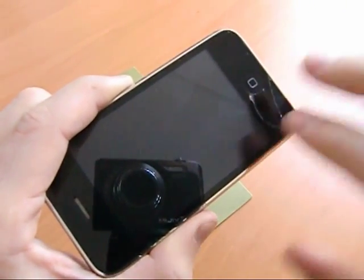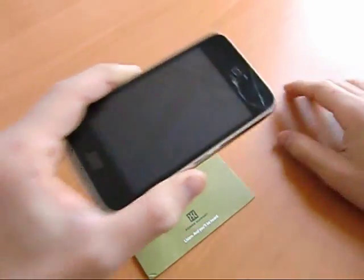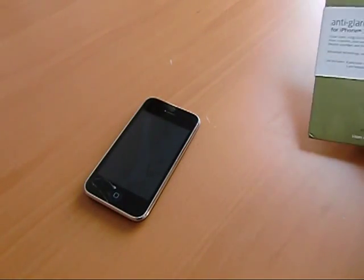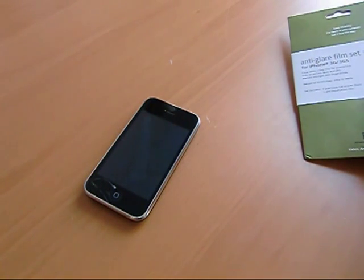Even though most of this is all under the glass at a lower layer, I brought it to the Apple Store and they said 200 bucks for a new lens — a new crystal or whatever. So, not so great.